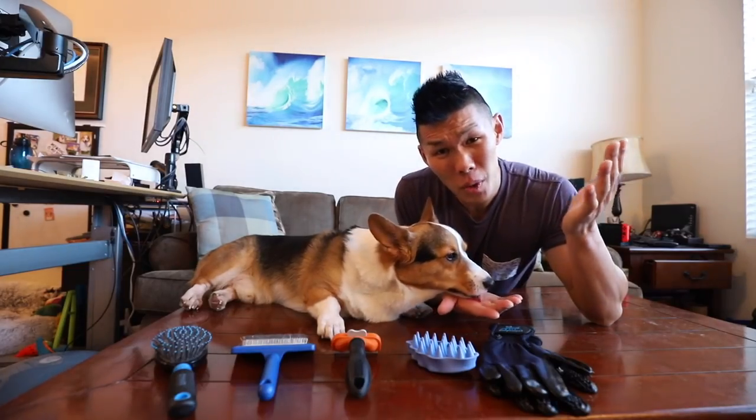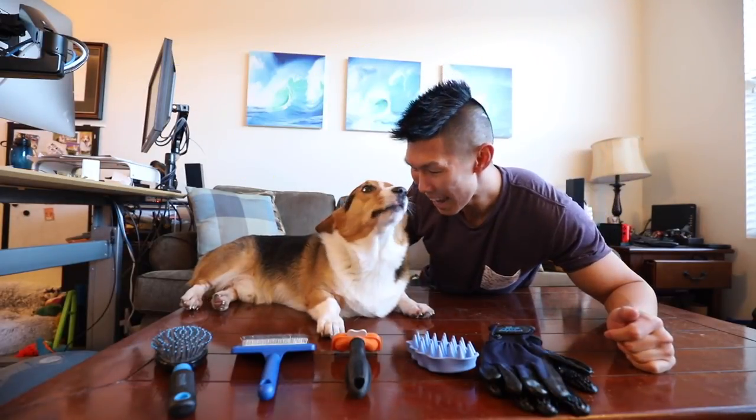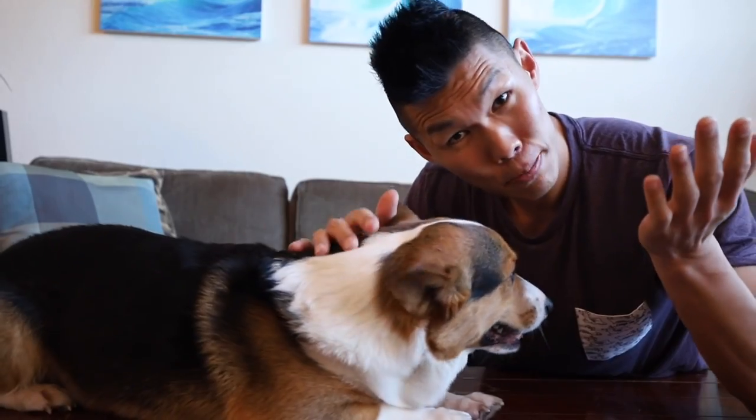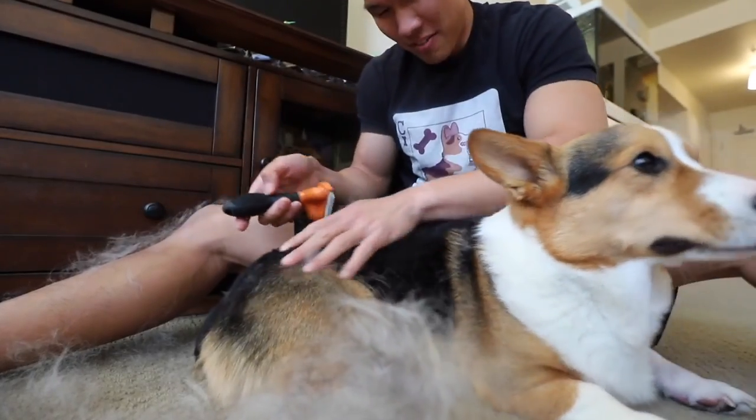Which one of these brushes is the best for Corgis? Hello everyone, this is Gatsby. He is a Pembroke Welsh Corgi. You're such a good boy. Despite being a good boy, Corgis are known to shed like crazy.